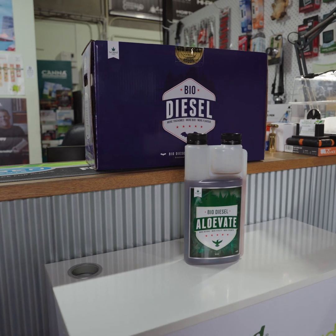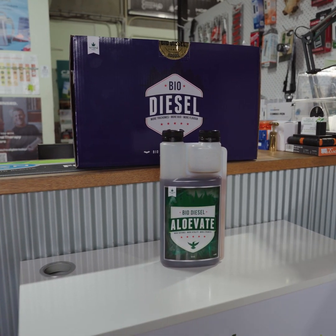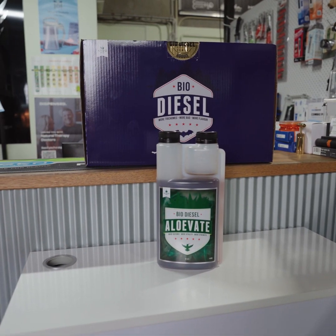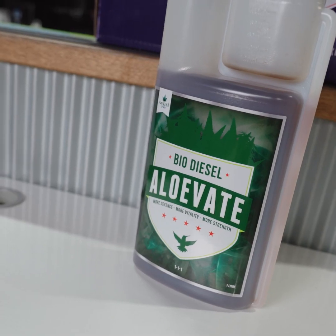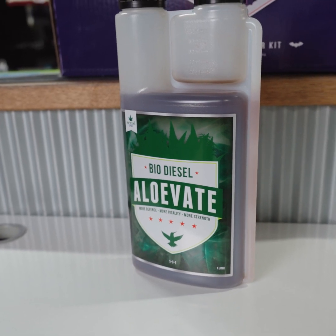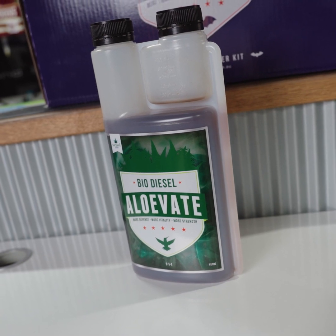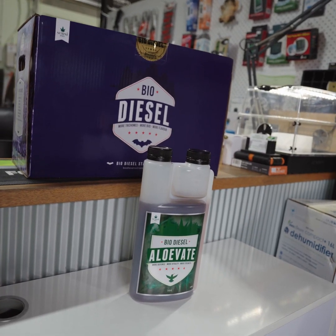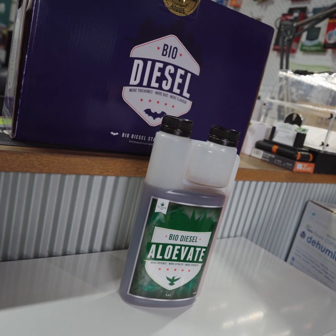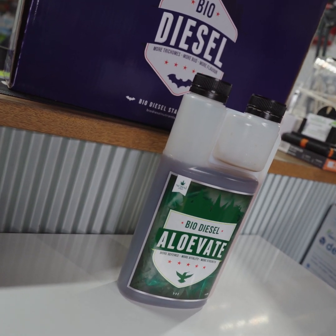Elevate is a whole leaf aloe vera and yucca extract. It has a lot of functions — it contains hundreds of vitamins, minerals, trace elements, and salicylic acid for really strong branches, strong growth, and better cell structure. This will help support heavier yields and it is perfect for seedlings and cuttings to get them off to a really good start. The aloe vera is a natural root stimulant that will encourage a lot of root growth as well as strengthening all those cells. Elevate also increases immune response in your plants, helping them fight stress and temperature.